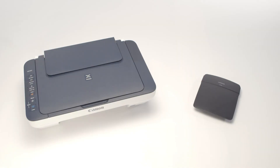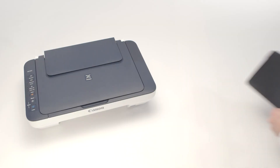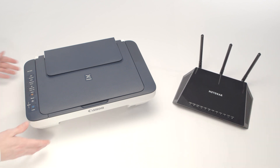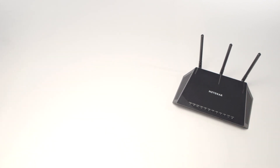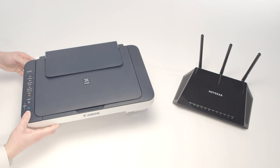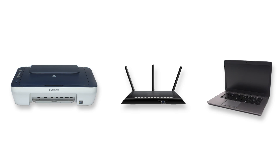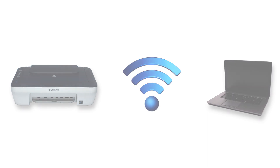If your router settings have not changed, check for hardware changes. If you've recently purchased a new router or replaced your printer, we may need to restore communication with your network. If the router settings or the hardware has changed, we'll need to reinstall the software to reconnect the printer to the network. Let's get started.